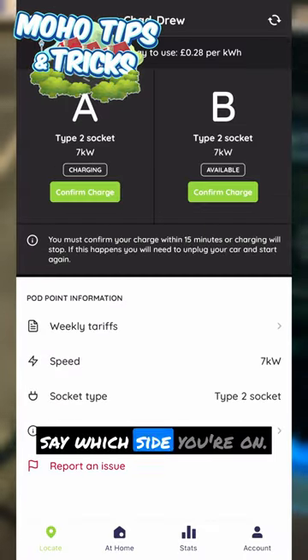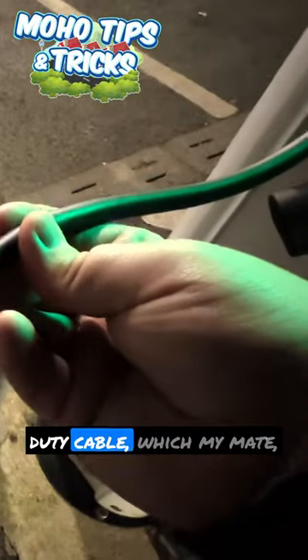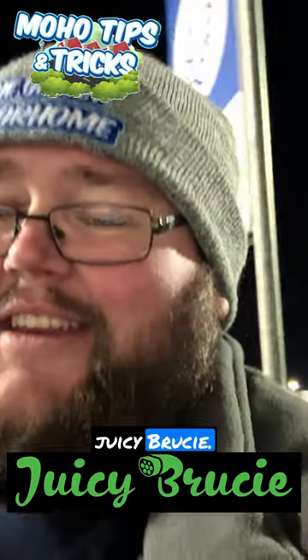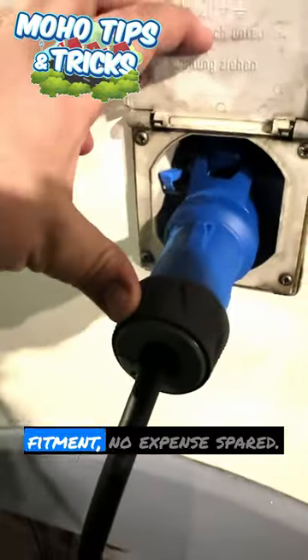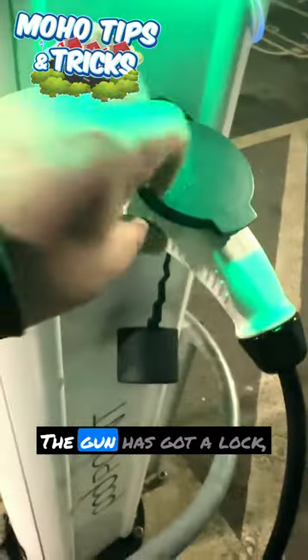You plug in — this is a Pod Point — and then you select which side you're on; I'm on side A. This is a really good heavy duty cable which my mate Bruce Lauderdale has made — he's called Juicy Brucey. As you can see, very high quality fitment, no expense spared. These aren't cheap cables but they're built for the job in hand.